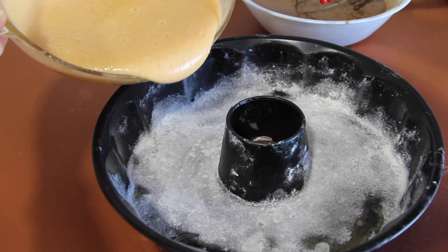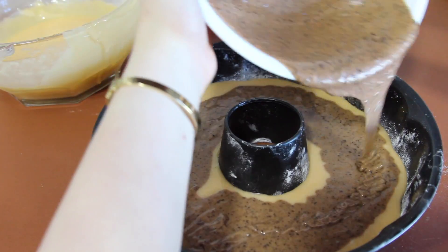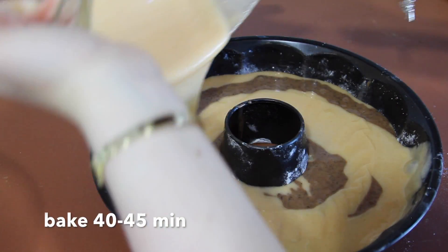In a greased pan, add half of your vanilla batter, then add your chocolate batter, and finally the remaining vanilla batter. Bake for 40-45 minutes at 180 Celsius.